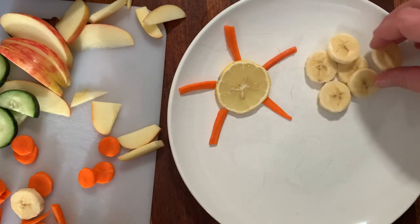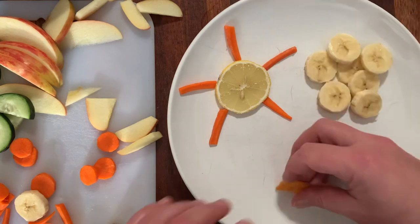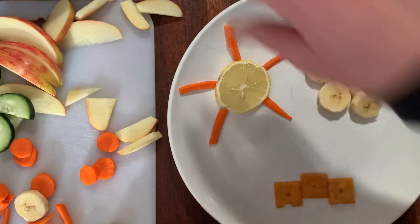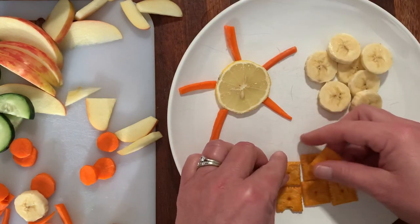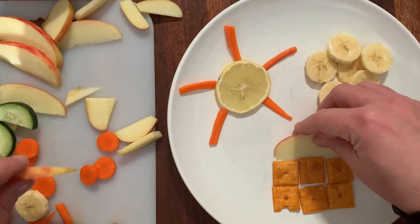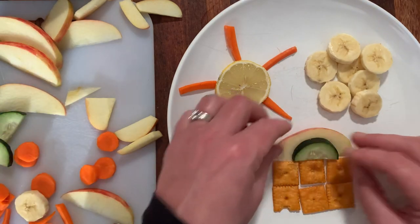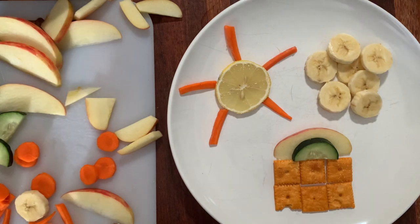And then maybe I'll take these Cheez-Its — you can make a little bit of a house with these square Cheez-Its. Those are my grains. And then we can make the roof with apple slices — an apple roof. And there's another design! I want you to be creative and do whatever you want to do.